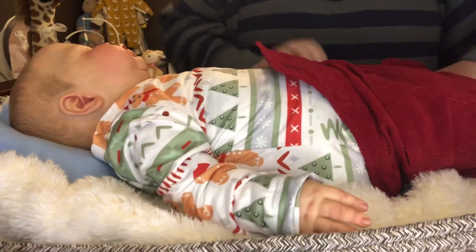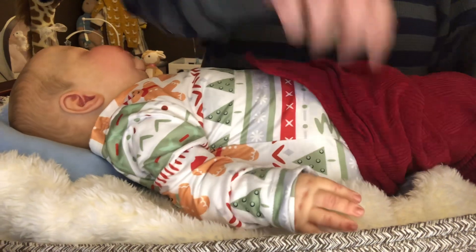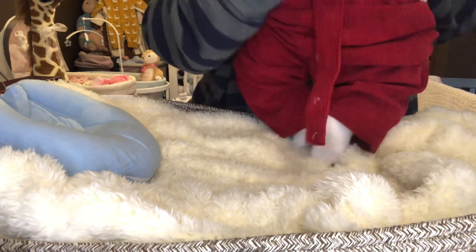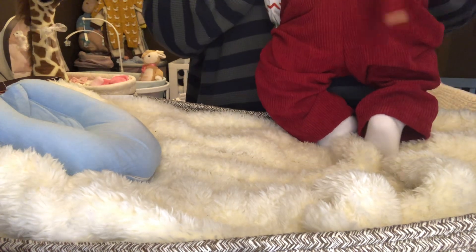I didn't dry these because I knew better. Come here, big boy — let's get these bottoms up. I've gotta kind of pick him up and push him down into it.